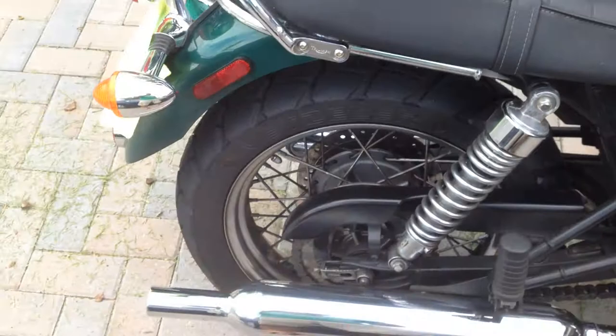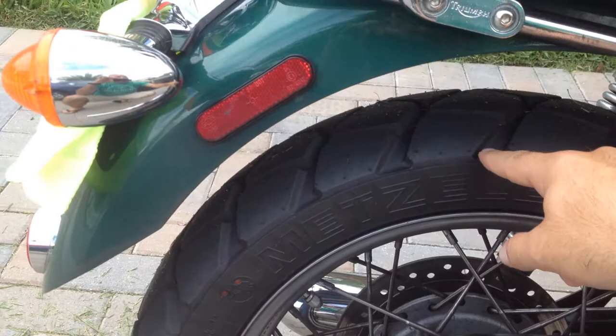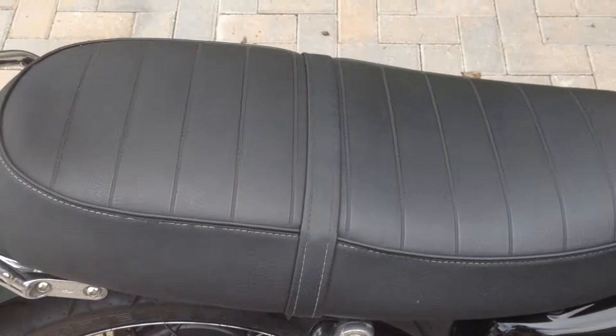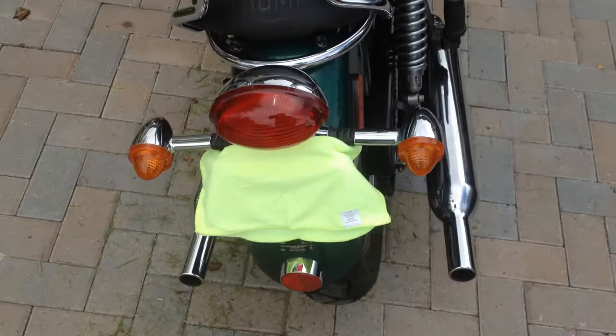The rear tire is brand new — as you can see, you can still see the dimples on it. This tire has about 500 miles on it, so it's brand new. The seat is very good; besides having a sore butt after riding for like an hour, but that's your traditional Bonneville seat — it hurts after a little bit. The paint's good in the back, along with the chrome, as you can see — chrome's looking good.